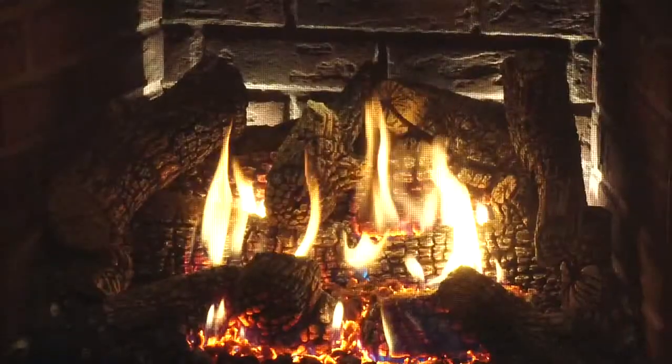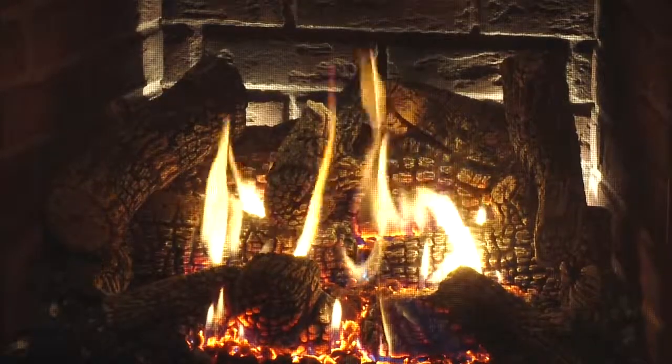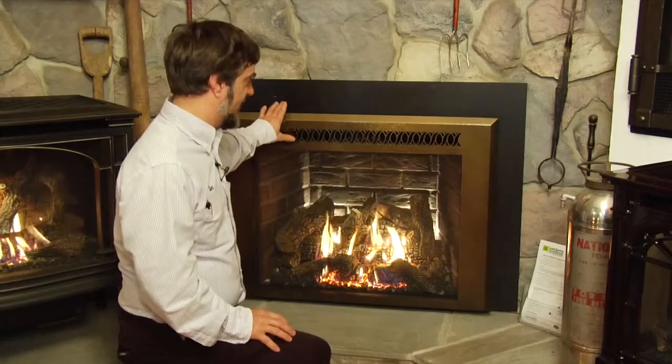Here we have the 616 gas fireplace insert showing the traditional log sets, the red brick, and we did a custom powder coat on this face kit. This one fits into any masonry fireplace.